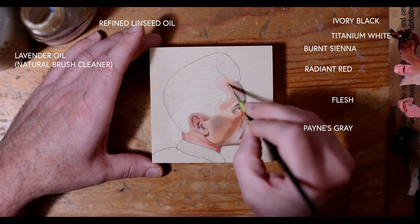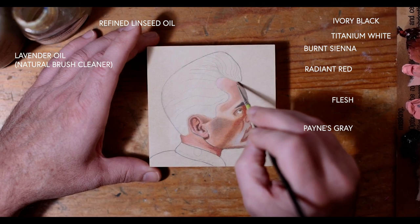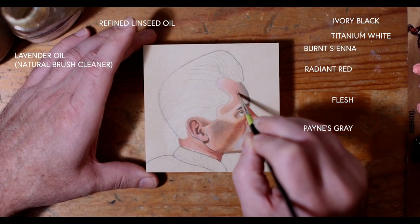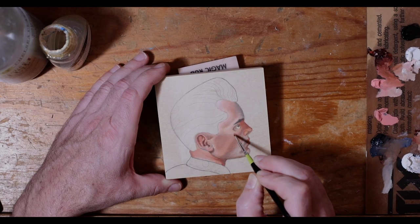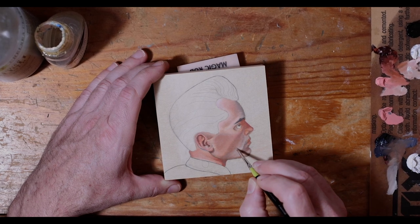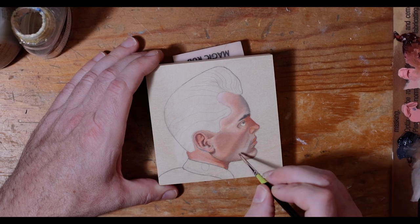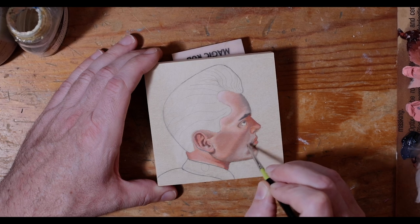I use refined linseed oil to thin out my pigments, and then ivory black, titanium white, burnt sienna, radiant red which is my favorite pink, and flesh tone which is more of a duller, slightly darker version of the radiant red. Payne's gray is what I'm going to use for some of the beard and hair areas and into some of the shadows — I like it because it has this cooler tone to it.